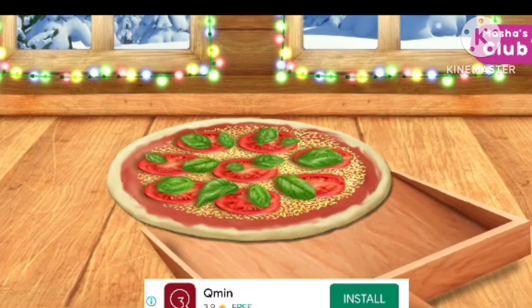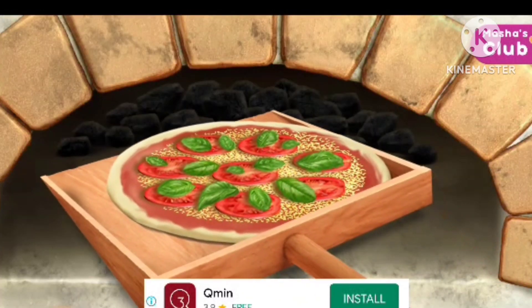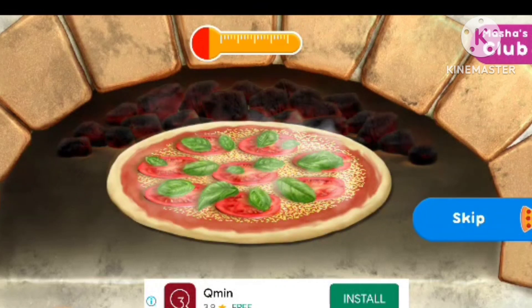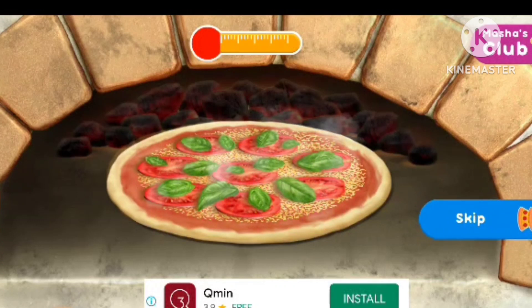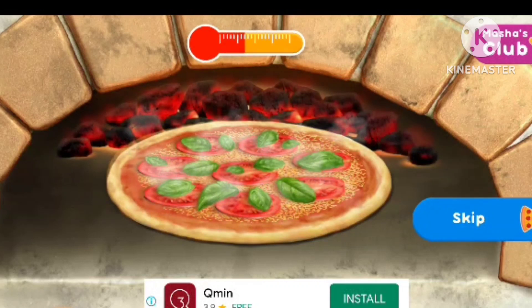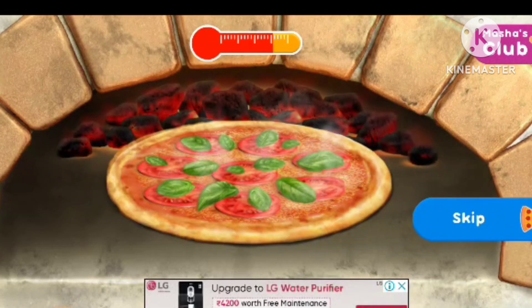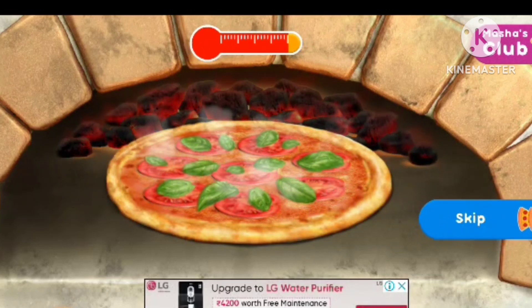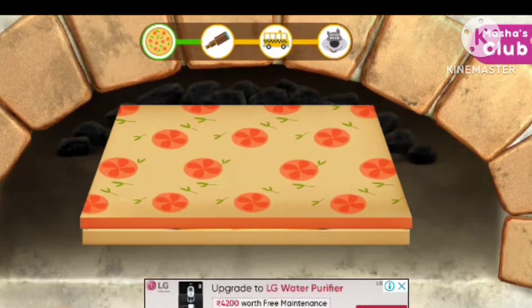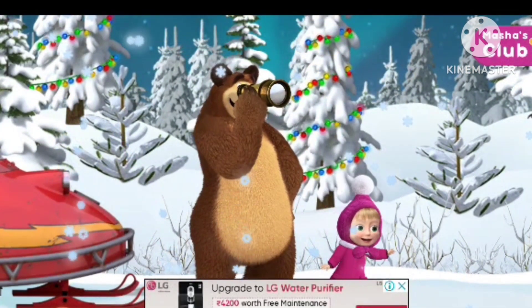Awesome, the pizza is almost ready! Now let's pop the pizza in the oven. Just a little left — looks like it's over there!